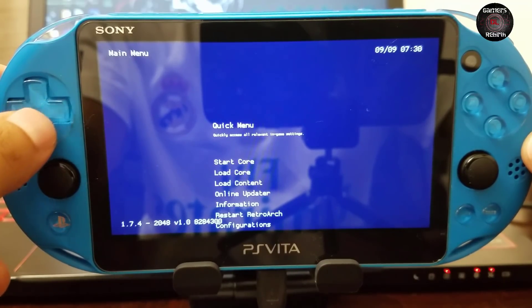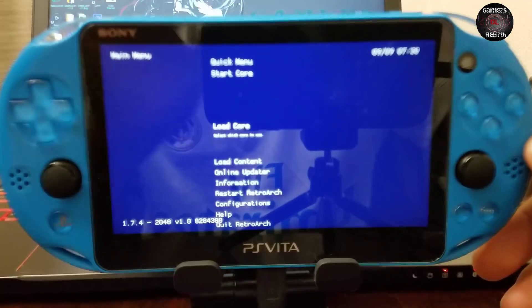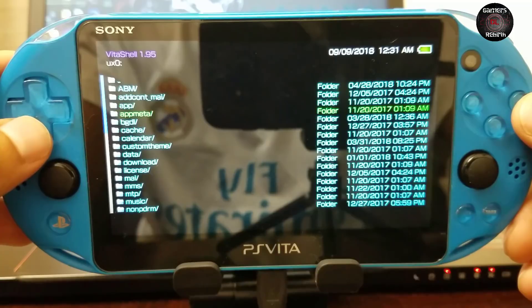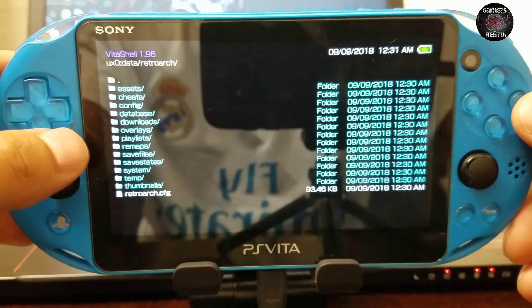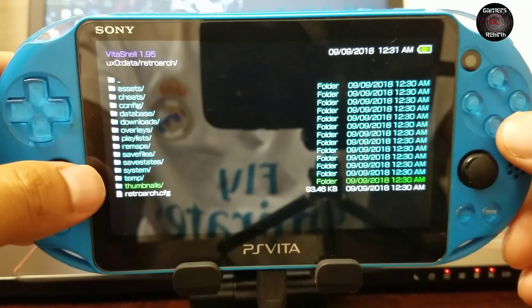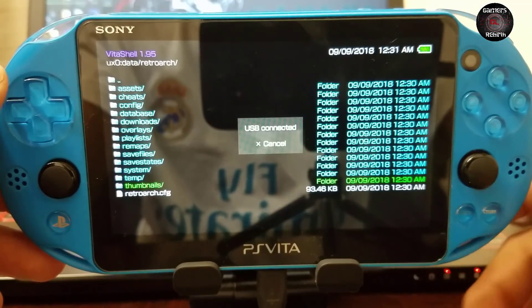That's where the 7z zip file comes into play. I don't want to touch anything in the interface because it might mess up RetroArch. We go to VitaShell, go to the data folder, and you can see we have a RetroArch folder with some subfolders. For thumbnails, I don't really recommend it — the files are sometimes more than one gigabyte. So we connect the PlayStation Vita via USB.